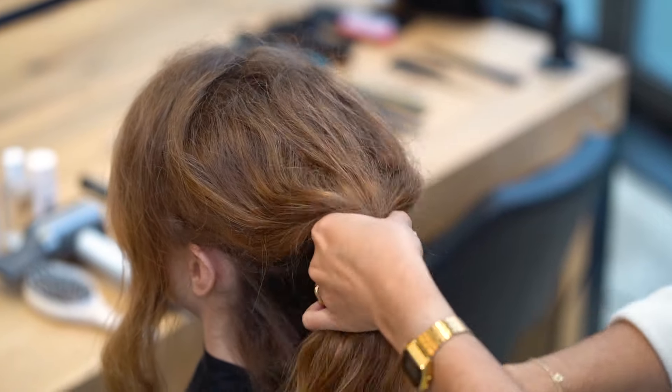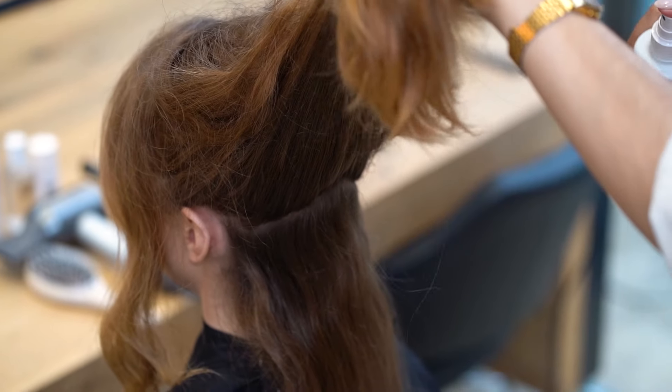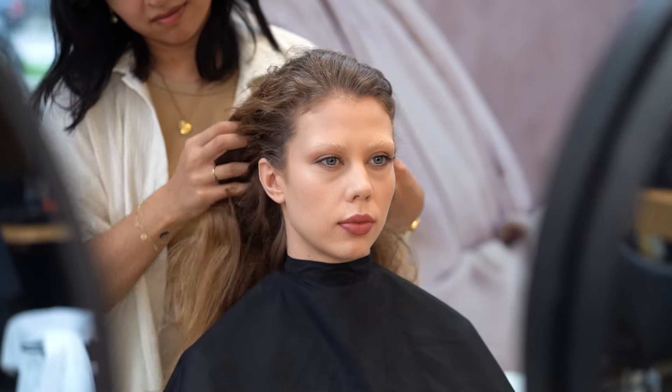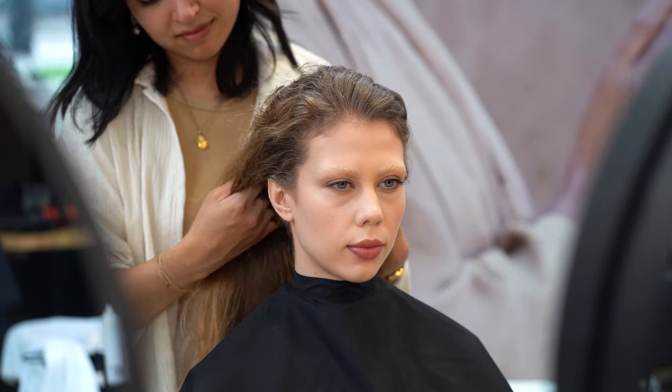First, we're going to start off with the Nymph Salt Spray on the roots. This salt spray gives a lightweight and non-crunchy feel to the hair and can also be used to create a messy mermaid look.